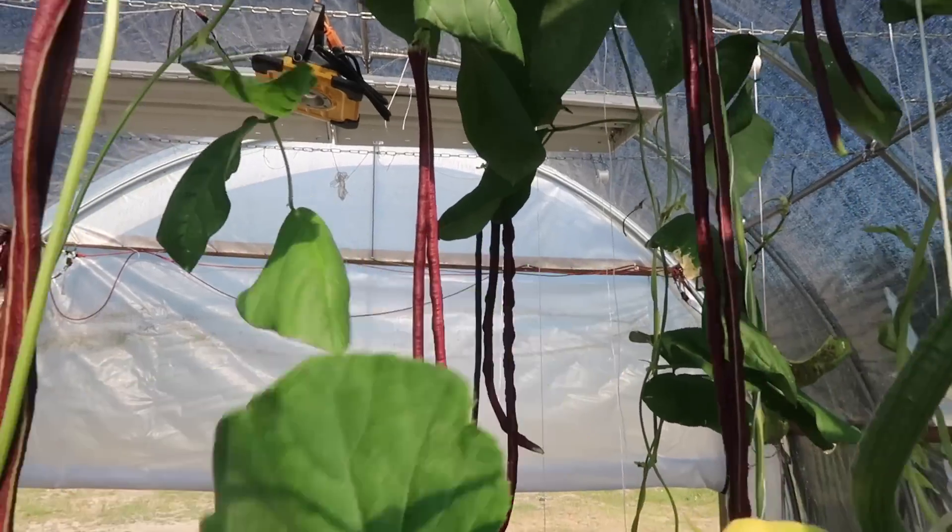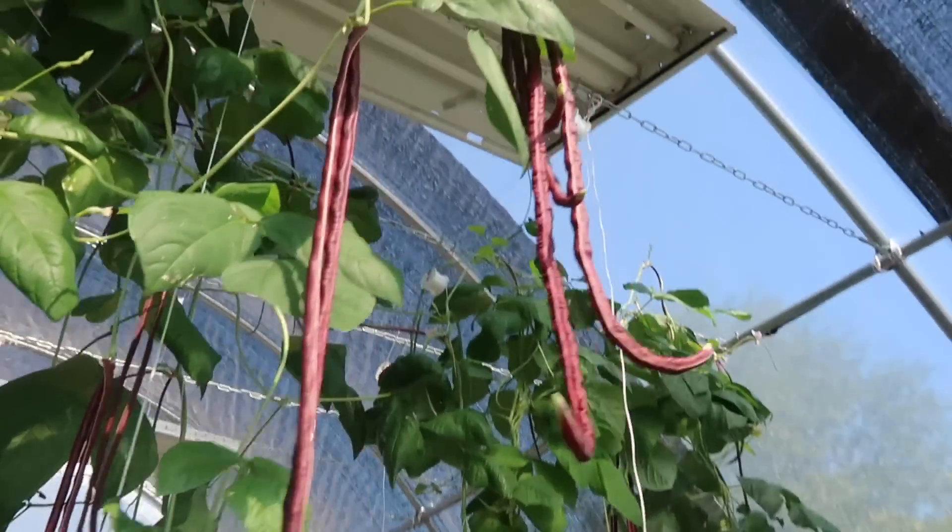For those of you who don't know, aquaponics really shines as a production method when we're growing types of crops like leafy greens and herbs — this is where the bread and butter of aquaponics is, where the magic happens. But aquaponics is not just limited to leafy greens and herbs; you can also grow certain types of fruiting crops and beans as well. Realistically, you can grow pretty much the vast majority of crops that you would grow for food.